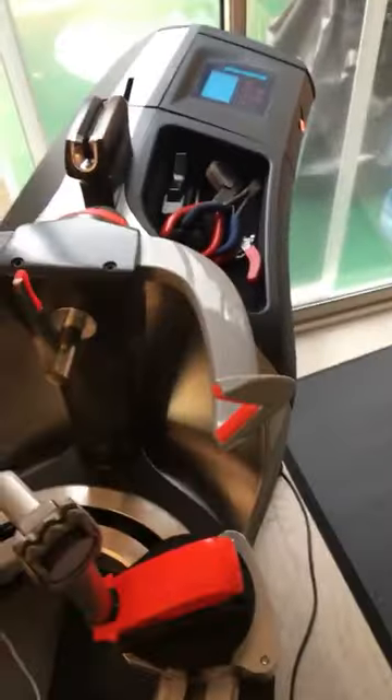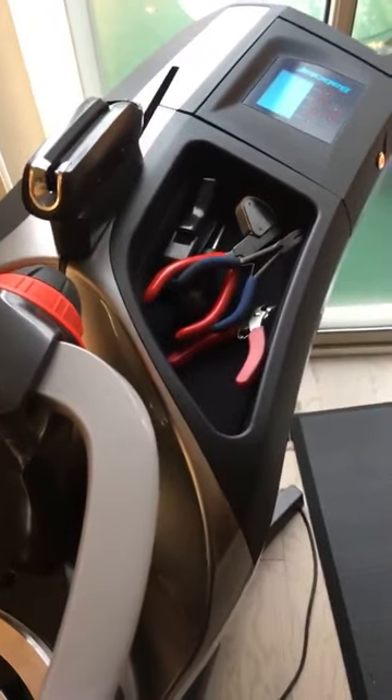Subscribe if you can, and pass along the word. You can find me on Instagram at Mains and Crosses — I'm the only stringer out there in town. So that's the first look at the Babolat Racket Station!